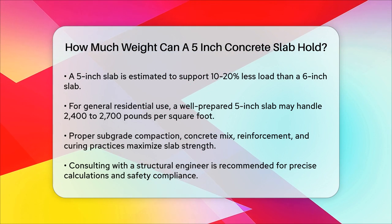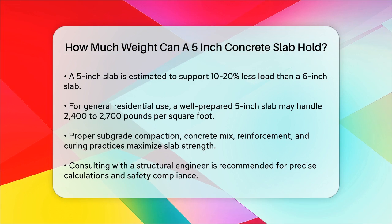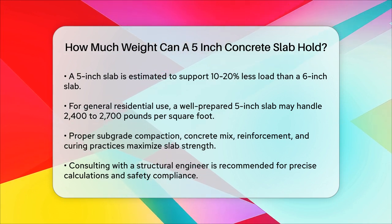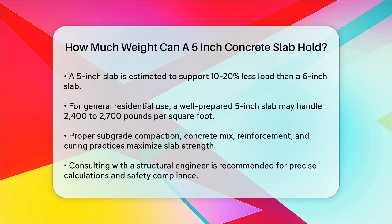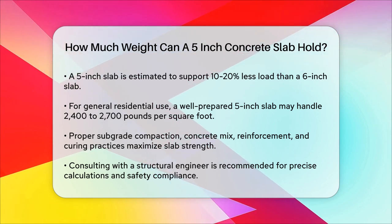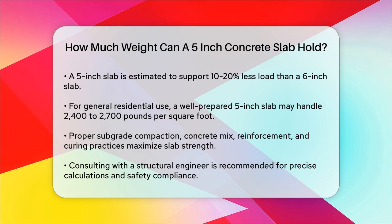In summary, a 5-inch concrete slab, when made with the right mix and properly cured, can support significant weight, though slightly less than a 6-inch slab. For precise calculations and to ensure safety and compliance with local building codes, it's always best to consult with a structural engineer.